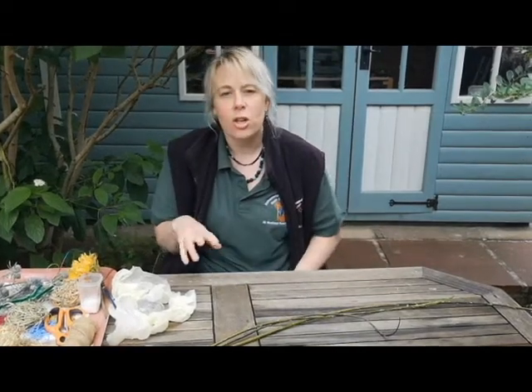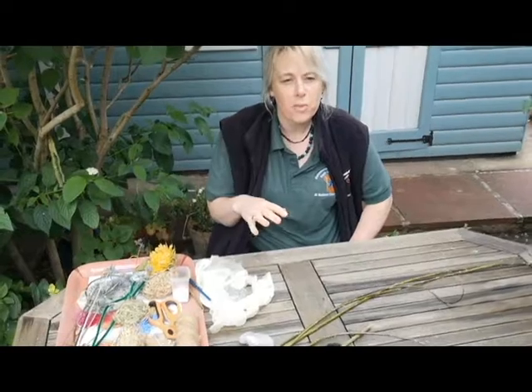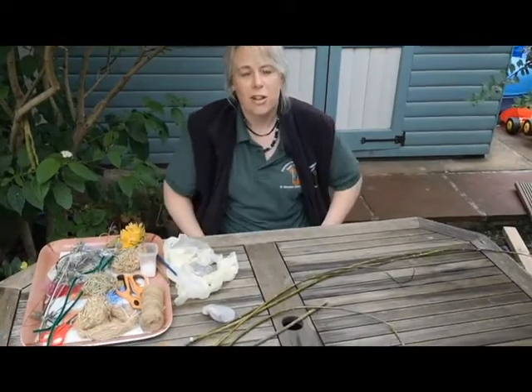Hello, welcome to today's watch program. Today we've been looking at willow, so here we're going to have a quick go showing you a few ideas of what you could do with your willow. They're very simple — you can find more complicated things to do, but these are some of the things we can show you how to do.